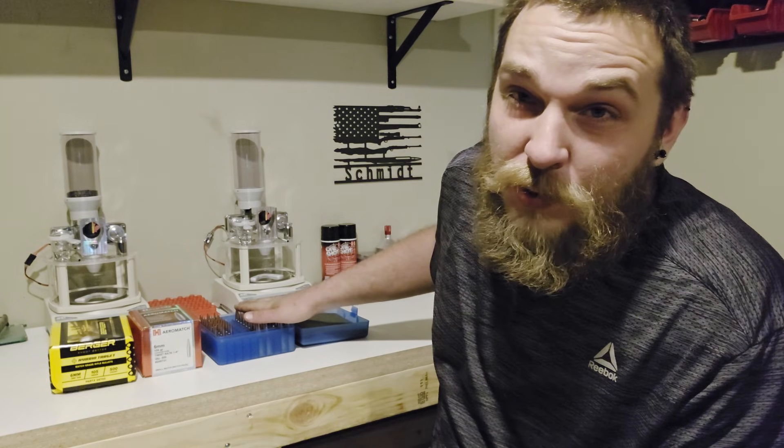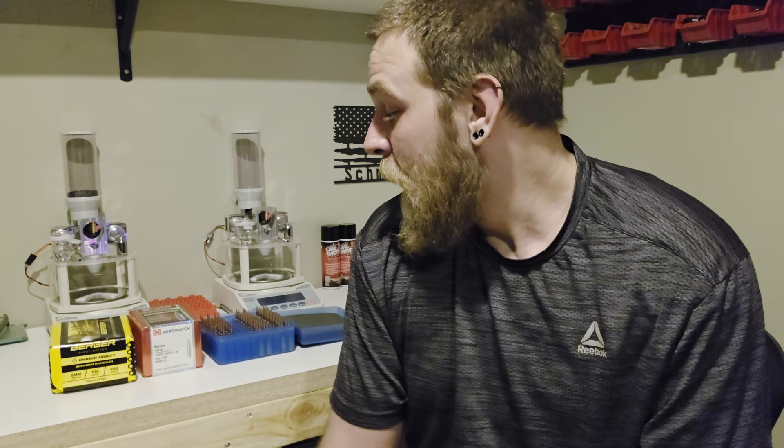I've got 20 of each loaded up, all loaded the exact same way — same powder, same primer, same seating depth. We're going to go out, shoot them, and see how they compare. I did do a smaller sample test on a bunch of 6mm bullets, so we'll take a look at that and see how consistent everything is, and then we'll see what they do on paper.